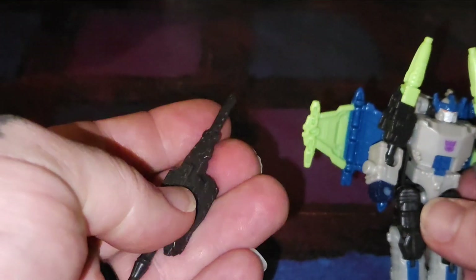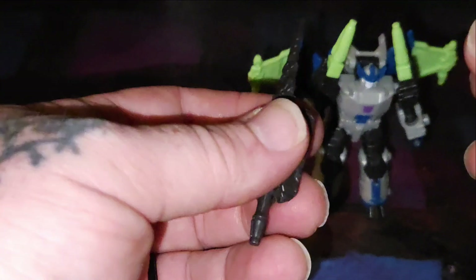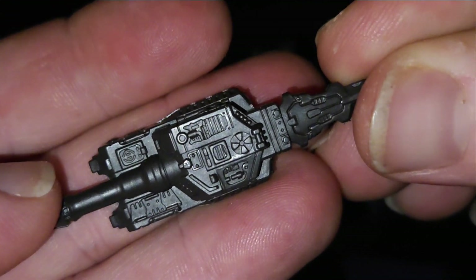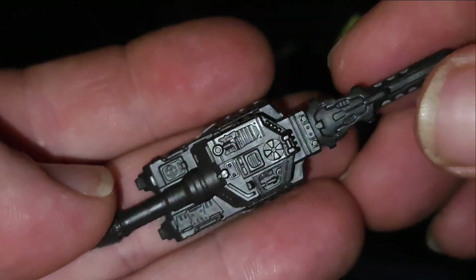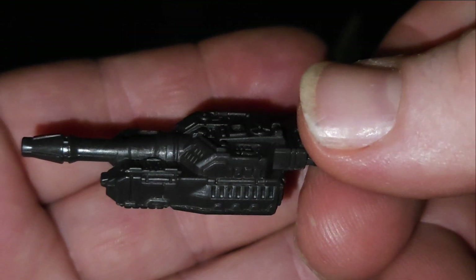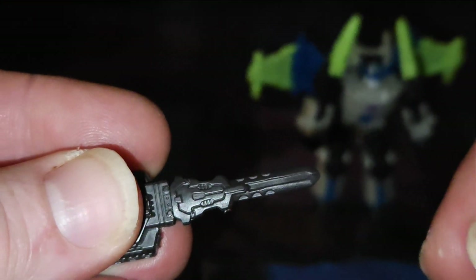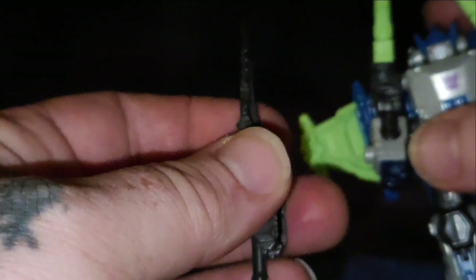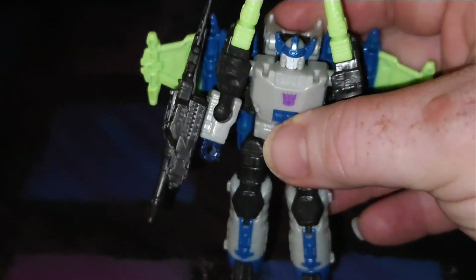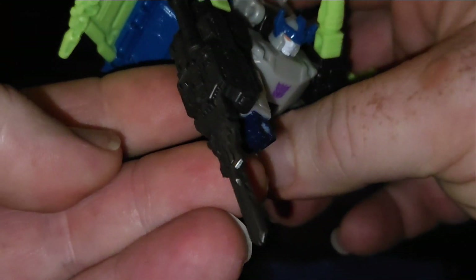What would Megatron be without a fusion cannon? I use that term very loosely. It's all in black plastic; the details are fair — absolutely amazing. It is the former dead tank mode of his previous character — cynical enough to carry his own dead carcass around. Hollow bottom with a sword on the other end. He's got his cannon mode, and rotated around, now he's got sword mode. Woo, sword mode!